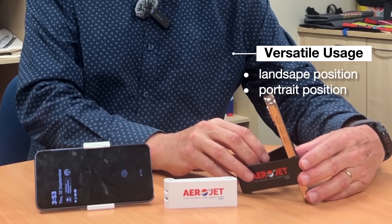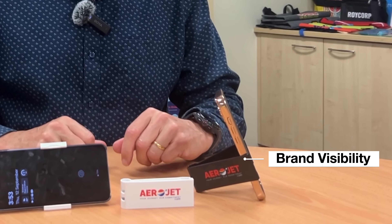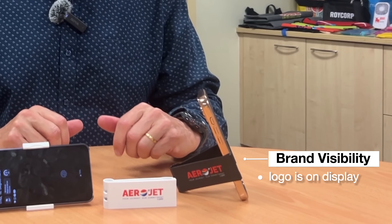If you'd rather use it in portrait, you simply rotate your phone, which also gives the option of changing your viewing angles, and the whole time your logo is on display, which is so good.